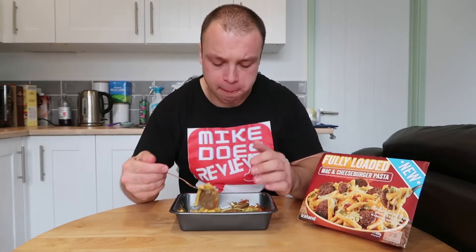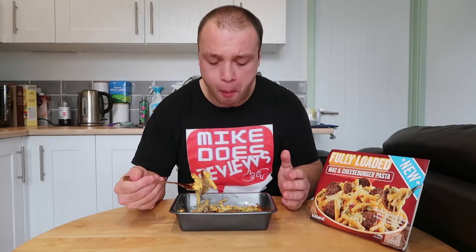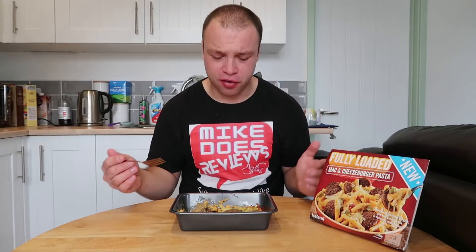I really like that. It tastes exactly like a cheeseburger, as you would expect — but obviously sometimes that's not always the case. It's quite a lot of food here, which is pretty good. A little bit similar to yesterday's all day breakfast.